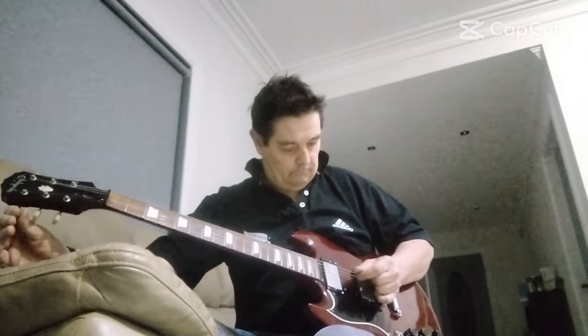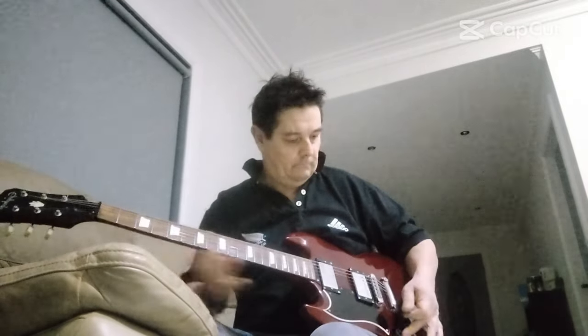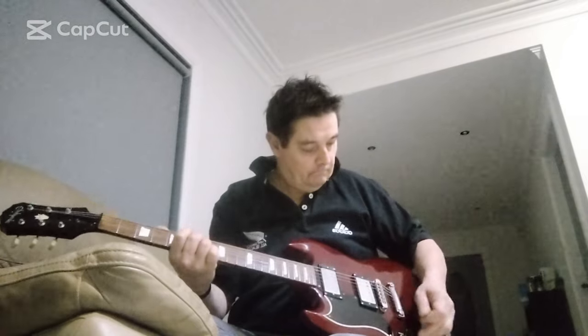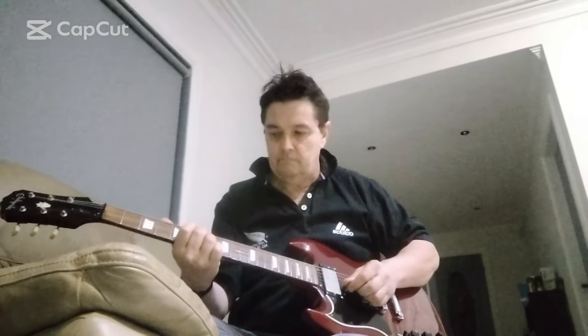Moving along to Angus Young's neck pickup. We're not really too sure what he used, to be honest. I've read everywhere that he never used it, so I can't really find any audio samples. At the same time, Jimmy Page in 1971 — the same year as Angus's guitar — had his double neck made, and that would have been perhaps a similar pickup. So what I'm putting in this set is the Jimmy Page double neck pickup in the neck position.